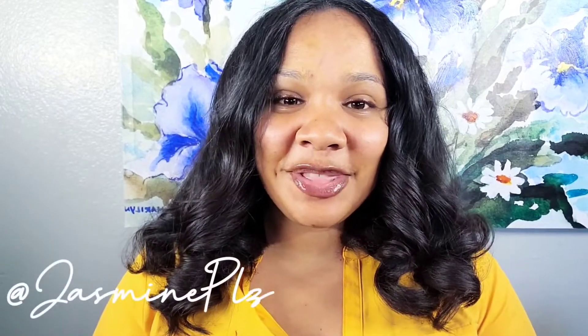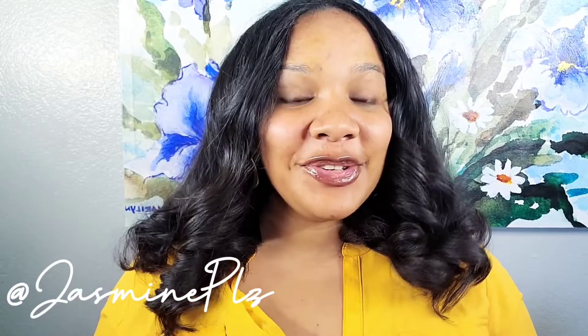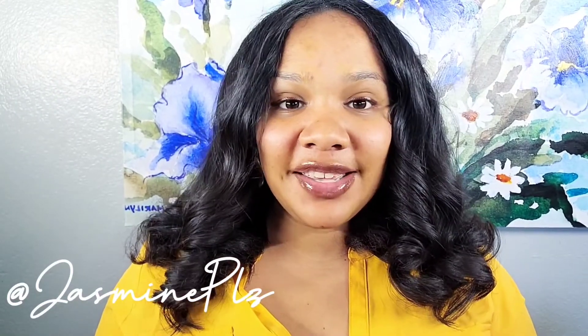Hey guys, this is Jasmine with Black Flower Code Pro and Aesthetics Factory. I'm here introducing myself to a lot of you guys for the first time as Jasmine Please. I've been requested to do YouTube videos for such a long time and finally I'm here. So for those that don't know me, stay tuned — let's get cozy for a little bit and I promise you'll want to stay tuned in.